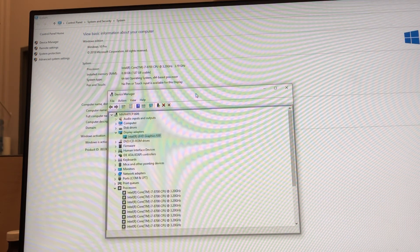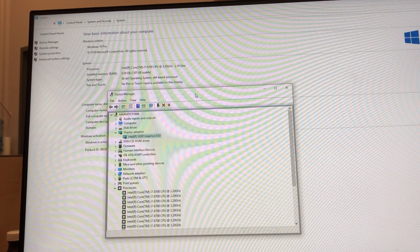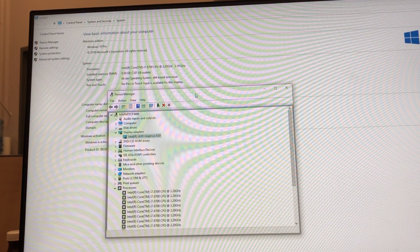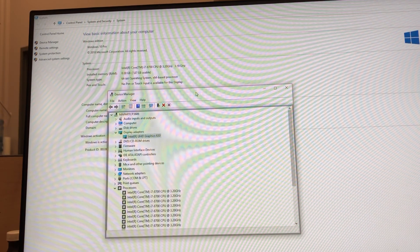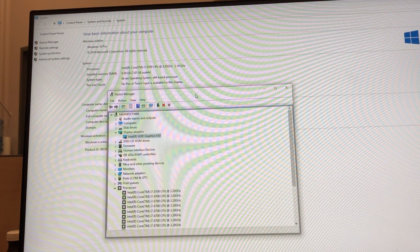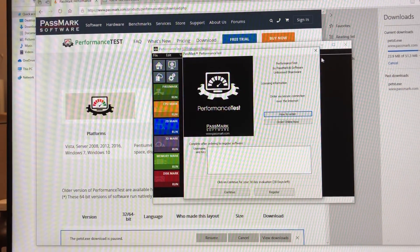Let's have a quick look at the specs: 12 cores operating at 3.2 GHz — i7-8700 CPU — Intel Graphics 630, and 8 gigs of RAM. Let's give this thing a benchmark, shall we?